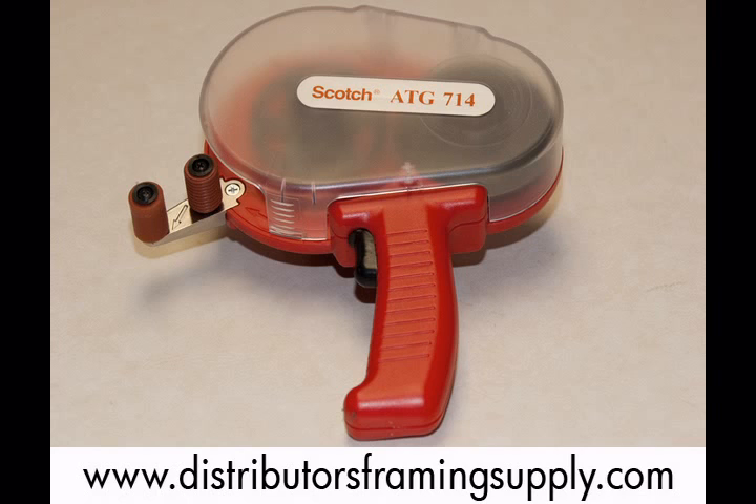Remember to order all of your framing needs at www.distributorsframingsupply.com.